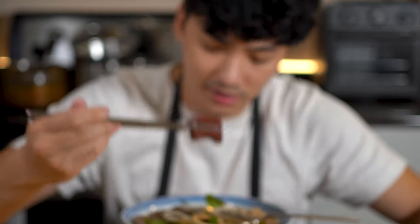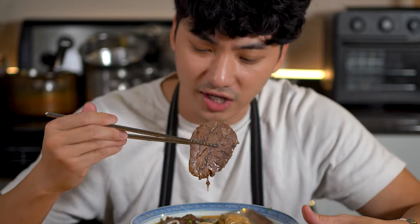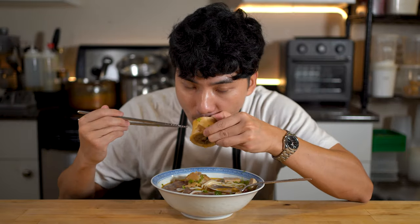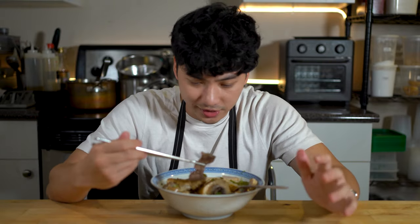Damn good. Pork blood. I'm gonna give myself a pat on the back for this — I think it tastes just like the restaurants. Super tender beef shank, pork hock. Can't forget about the bone marrow. Heavenly. This is probably the best noodle soup of the series so far. It takes a lot of time, a lot of effort, a lot of ingredients, but it's worth every minute.